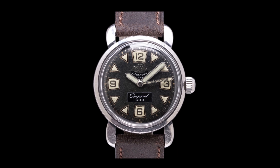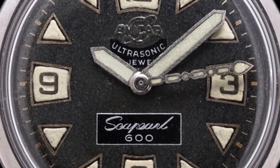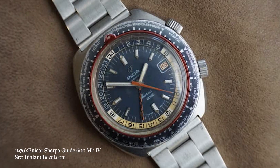One of the first things you notice when staring at the dial of this Enicar, other than the applied Enicar logo which is really cool, is the swooping Ultrasonic text. Ultrasonic was kind of synonymous with Enicar during this era — they put Ultrasonic on a lot of their smaller watches. This is a little more sporty, but you don't see it quite as often on their Sherpa graphs, Sherpa GMTs, or Sherpa guides.